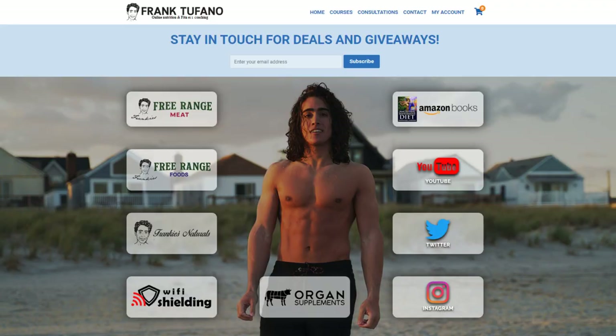But thank you guys for joining me. Hopefully you guys have been enjoying my recipes, as well as products we have available on Frankie's Free Range Foods. If you guys could please drop a like on the video, leave a comment down below, and subscribe to the YouTube channel. You can see all of my businesses on frank-chefano.com if you'd like to support me further. Thanks again, guys. Bye!